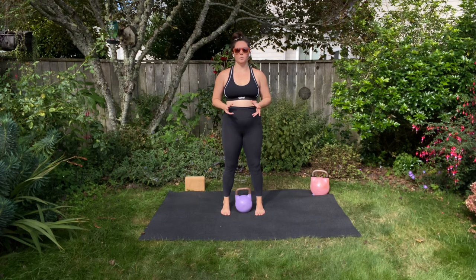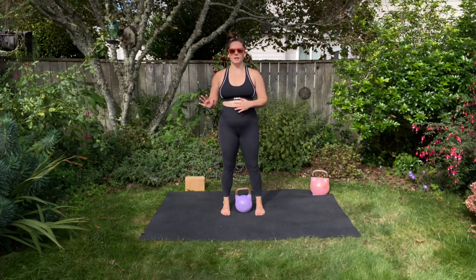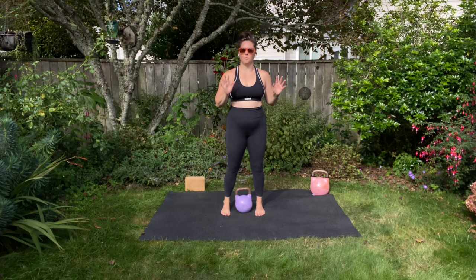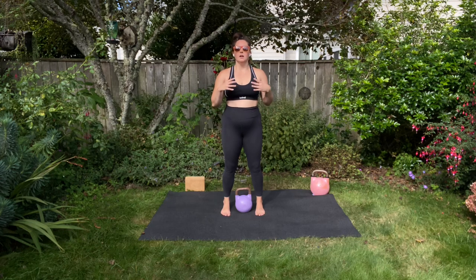This is the kettlebell clean with pelvic floor activation. I'm not going to go into details of the kettlebell clean technique — I will provide a separate clean technique video in the program to cover that. For this, we're just going to talk about the cueing of the pelvic floor activation as we clean the bell up.